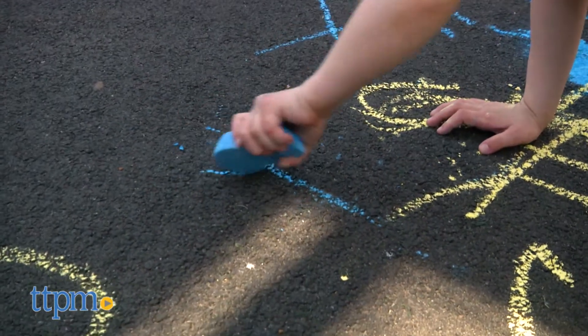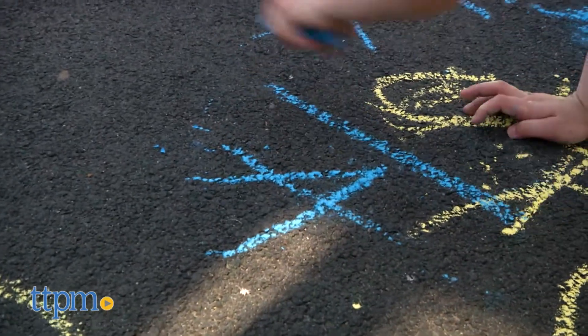Each of the big, chunky pieces of chalk is shaped like an Easter favorite treat — Peeps — in blue, yellow, and pink.